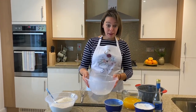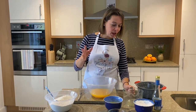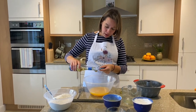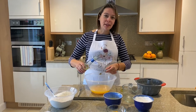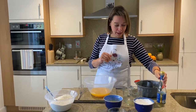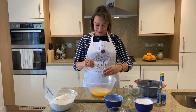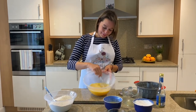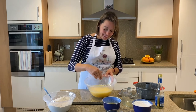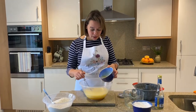In a bigger bowl I'm going to add my freshly squeezed orange juice — you cannot beat freshly squeezed orange juice, so if you can, make sure you do that. Then I'm going to add my white wine vinegar. We add vinegar because we're not adding eggs, so we want our cake to be nice and fluffy. Then I'm going to add my baking soda, and when you add the baking soda look what happens — that ensures our cake is really fluffy and light.